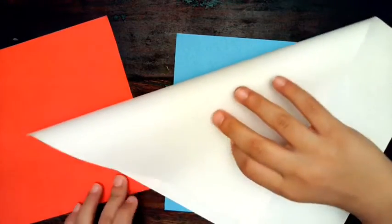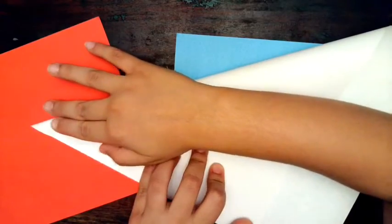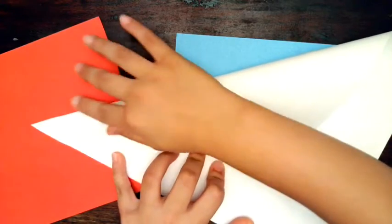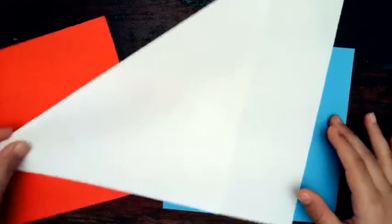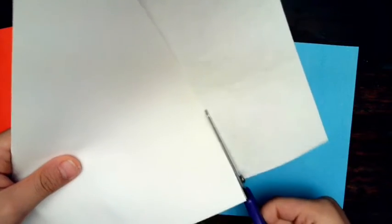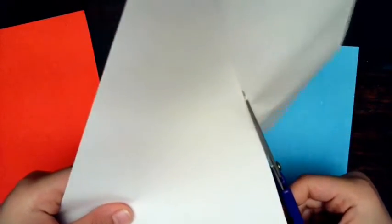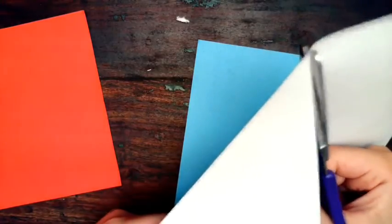If you're using a regular piece of paper, you're going to have to fold it down like this to make a square. You can fold it in a triangle like this and then line it up here, like that. Then grab a pair of scissors and cut this off along the side of the triangle. When you unfold it, it'll be a square.